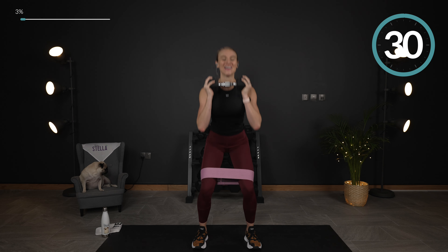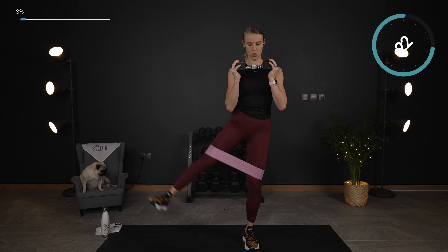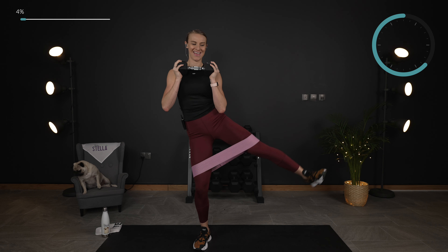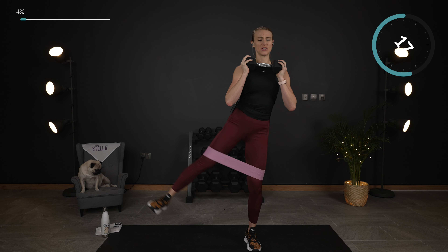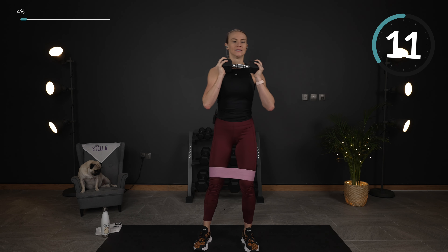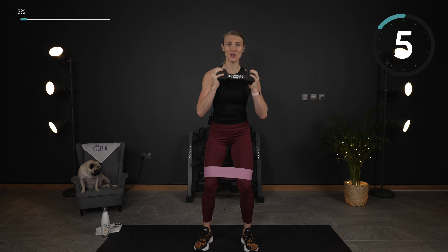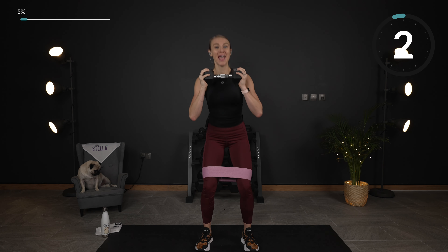Going into a squat with an alternating lateral leg lift. I'm going to hold the dumbbell up here — dumbbell is optional. Down and lift. Opposite side now. Keep your chest up, core engaged, and squeeze. This 20 minutes is going to be short and sweet, but the workout itself is going to burn and firm and strengthen.